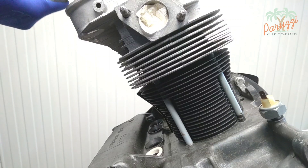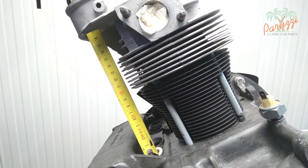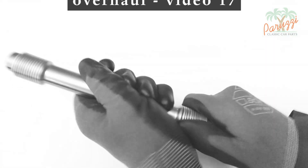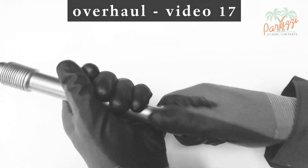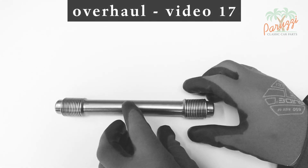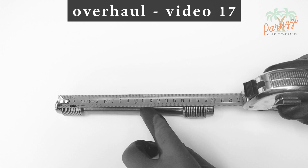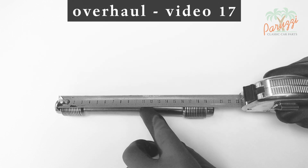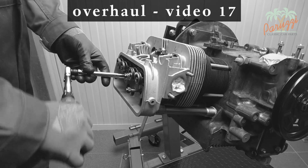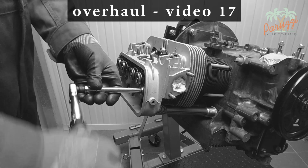You can also measure the distance between the cylinder head and the crankcase, just to be sure as confirmation before ordering. The standard pushrod tubes can be pulled out or pushed in on either side to adjust the length. It is best to pull them out to the maximum prescribed length — for example, 191 millimeters for our AB 1300 engine. While tightening the cylinder head, the pushrod tubes will naturally assume the correct length. We refer to video 17 of this series for more information on this.